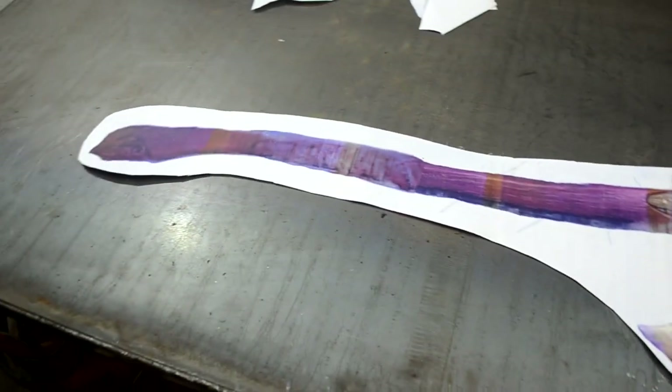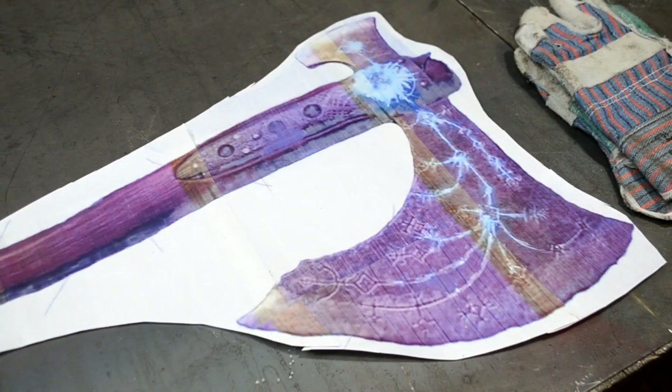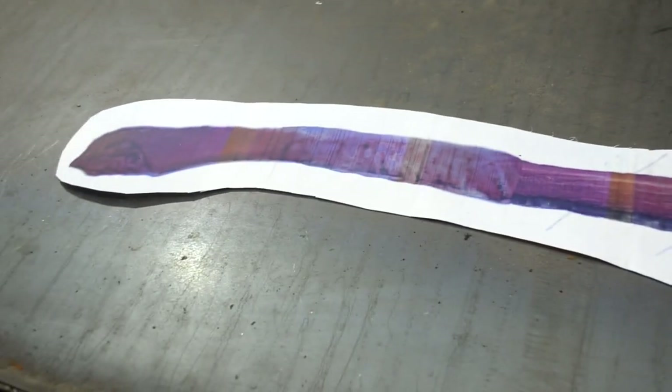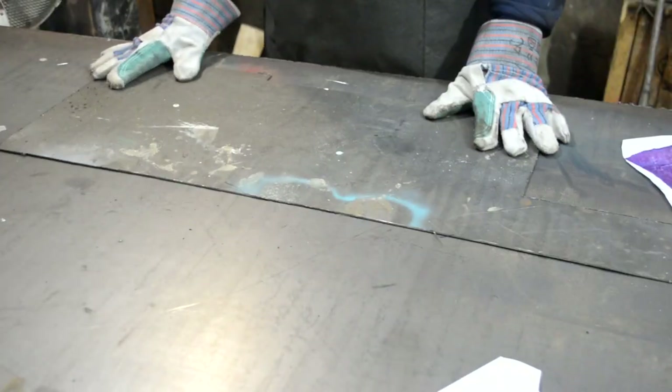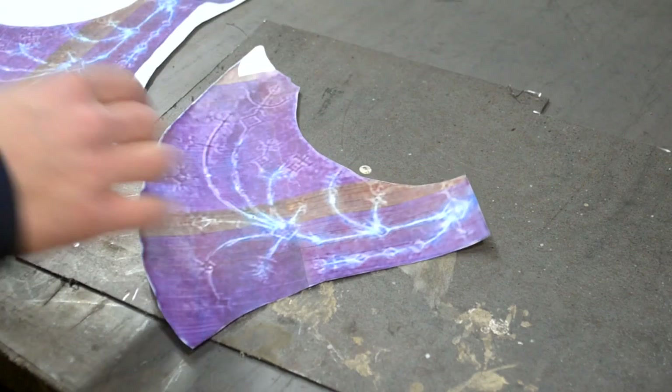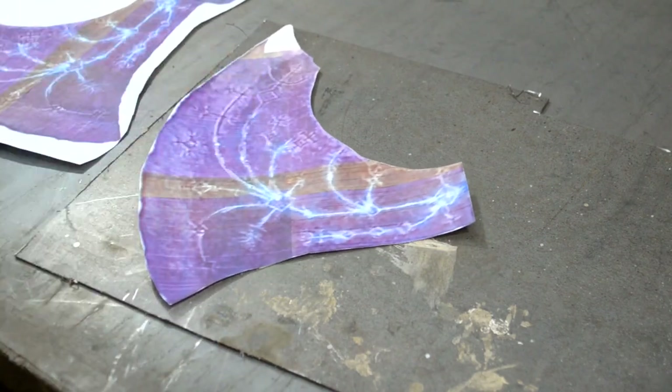Hi everyone. In this video I will create a Kratos Axe from the game called God of War. I'm going to make a hollow blade from a 2mm metal sheet. All the details will be made according to the template that was cut from the video presentation of the new part of Kratos Adventures.